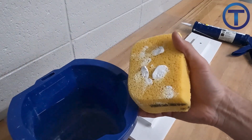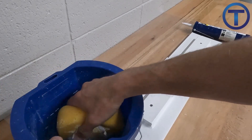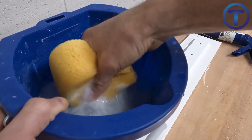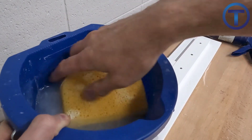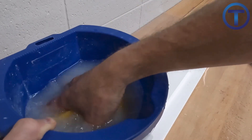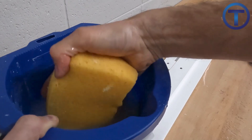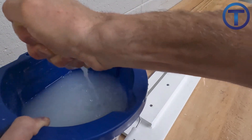As I'm pushing that caulk onto the sponge, I need to get that sponge clean, and I can do that by squeezing it into the bucket repeatedly. That caulk is just going to dissolve into the water, so I squeeze it over and over — that cleans the sponge and I'm ready to use it again. I want a wet sponge, not a soaking sponge, so I wring it out and now it's ready to use again.